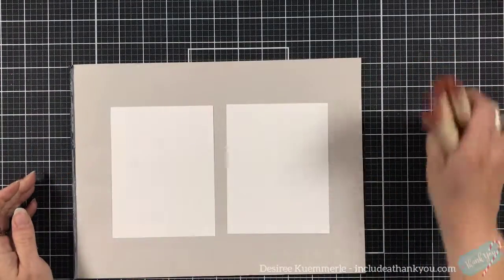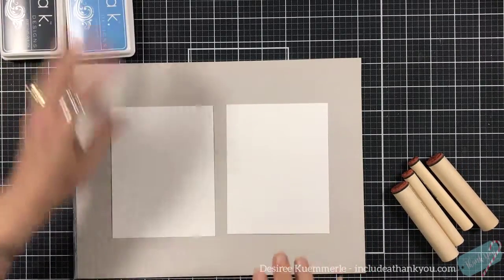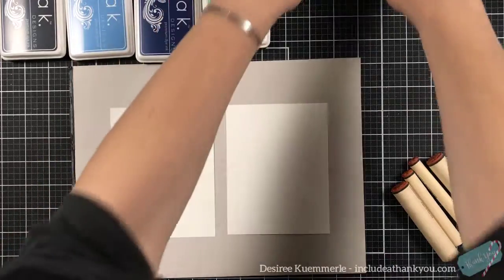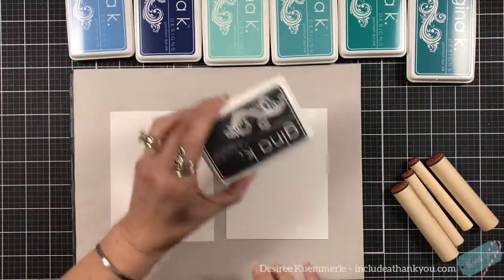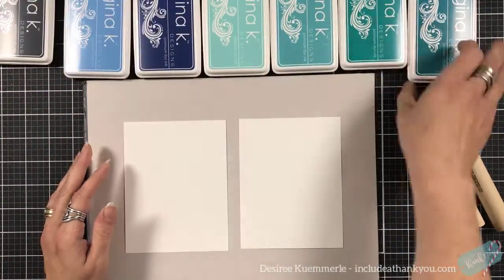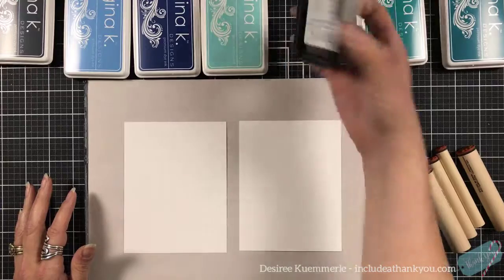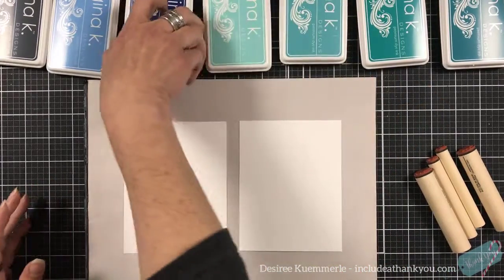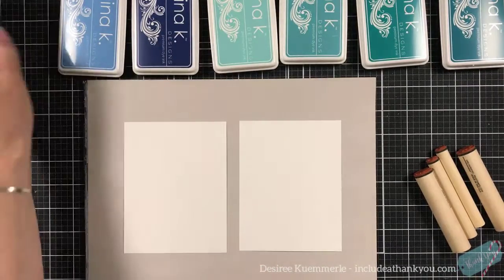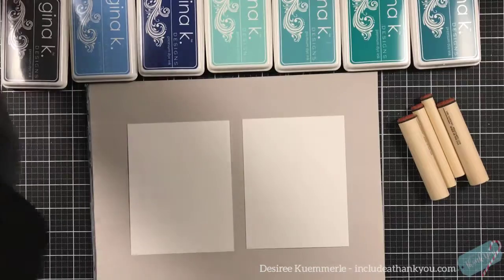I just have two panels here and we are just going to go to town and have all kinds of fun. I've pulled in many of my Gina K inks in teals and blues and even a gray. They'll be listed down below: tranquil teal, turquoise, sea, ocean mist, sea glass, blue denim, powder blue, and slate.